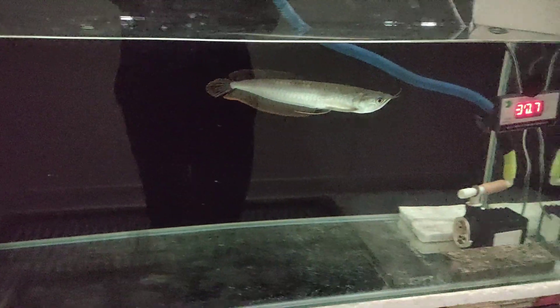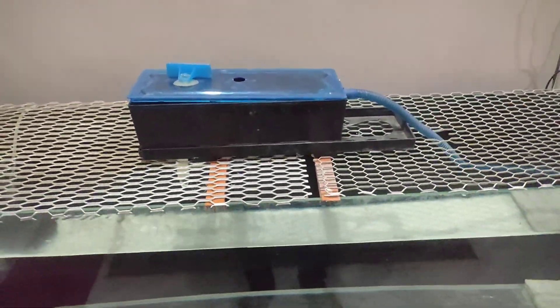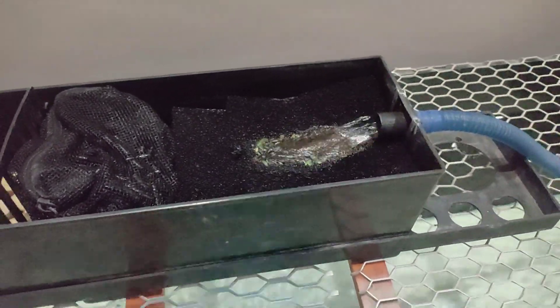Now talking about filtration — this is a monster fish, so it will produce a lot of waste. For filtration, I have put a top filter on it and one sponge filter. You can also use a canister filter. A good filter will keep the fish healthy and maintain water quality.